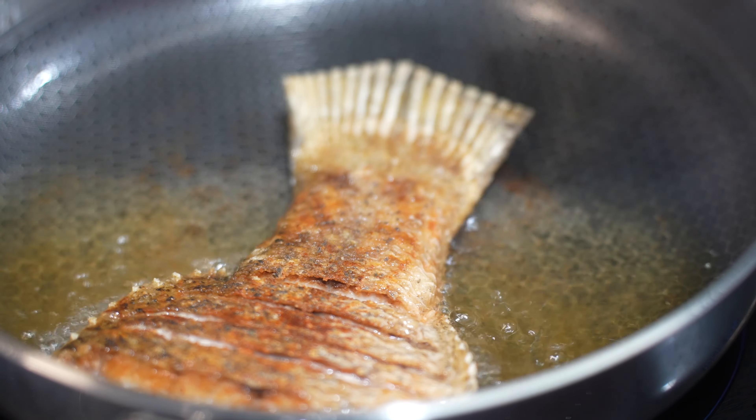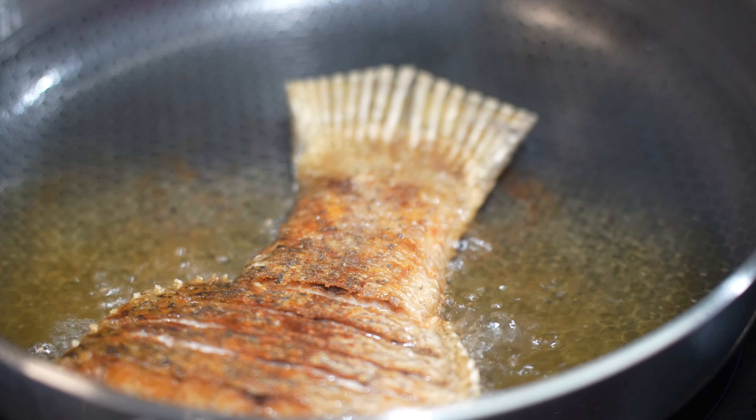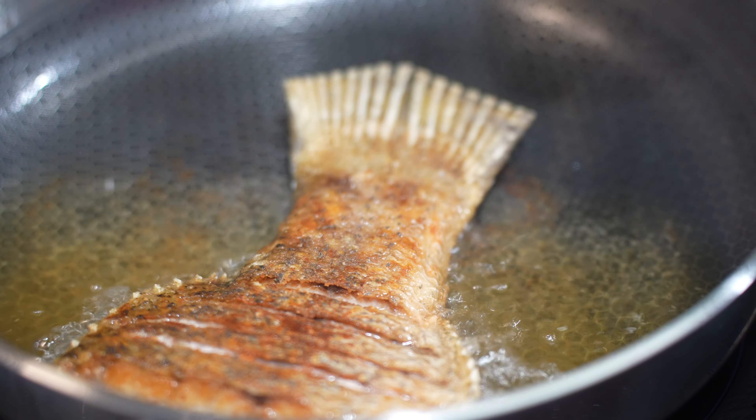This is the thing when you're not using a wok — because the pan doesn't have the depth. So I'm actually angling the pan a little bit.